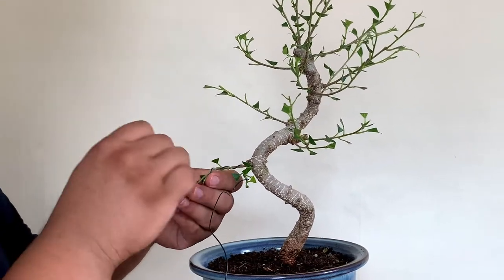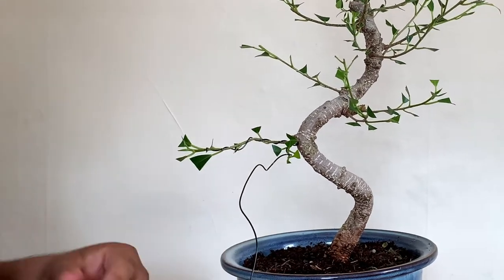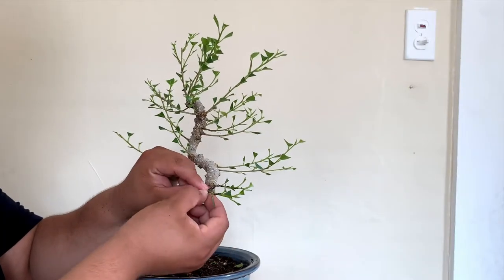As you can see as I'm zooming in, I'm just wrapping around very loosely because they're such young branches — I don't want the wire to start biting in. So I'm just going to bend it down right here.